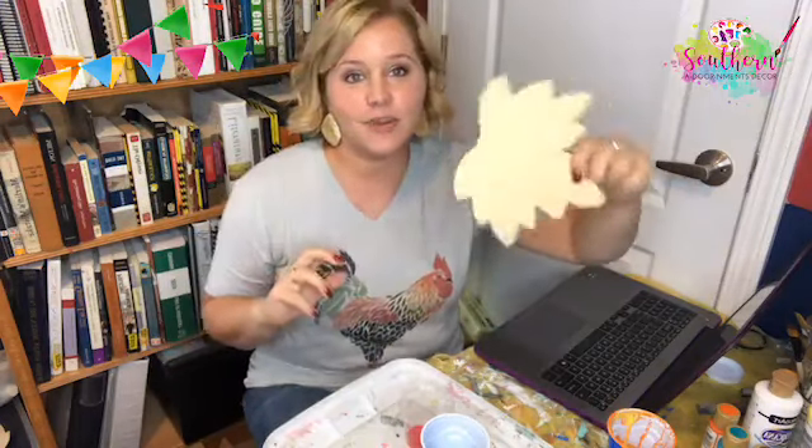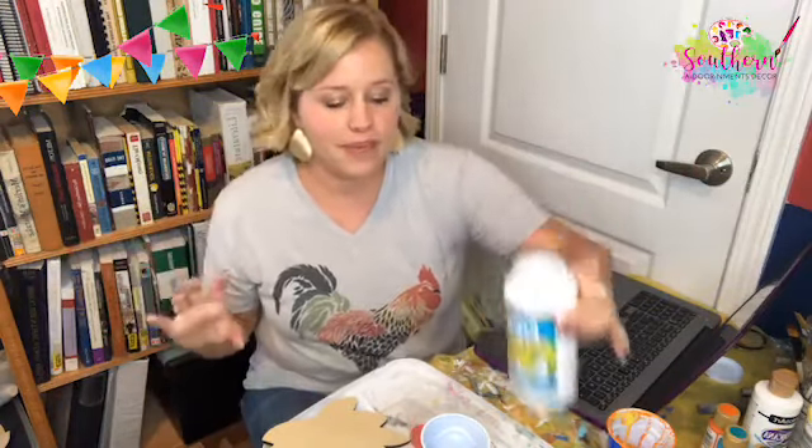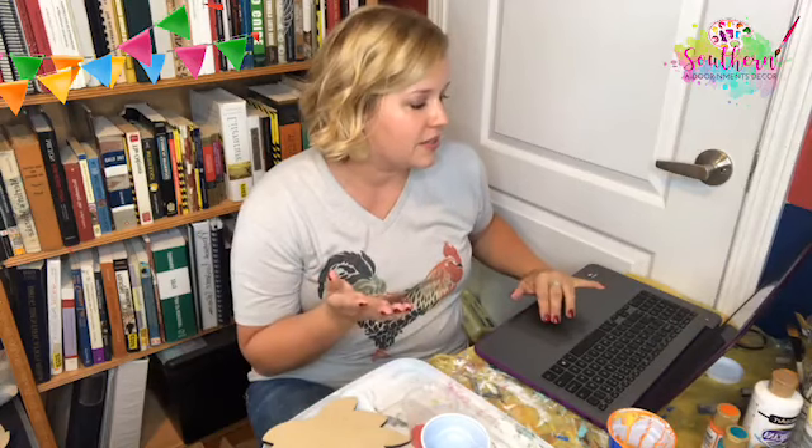I'm back — I don't know what happened but my Facebook video just stopped. Anyway, if you're back, my name is Tamara Bennett with Southern Adornments Decor, and I'm fixing to attempt a paint pour technique on this little leaf. I've got some DecoArt pouring medium. If you're just now joining me, my video cut off and froze up on my end — my face was stuck — and I had to reboot everything. Hopefully we've got it fixed now.